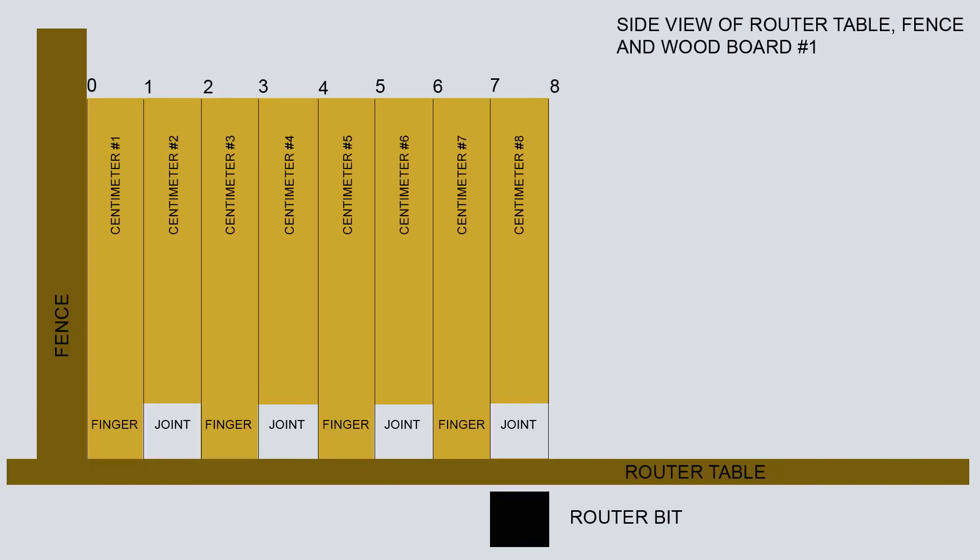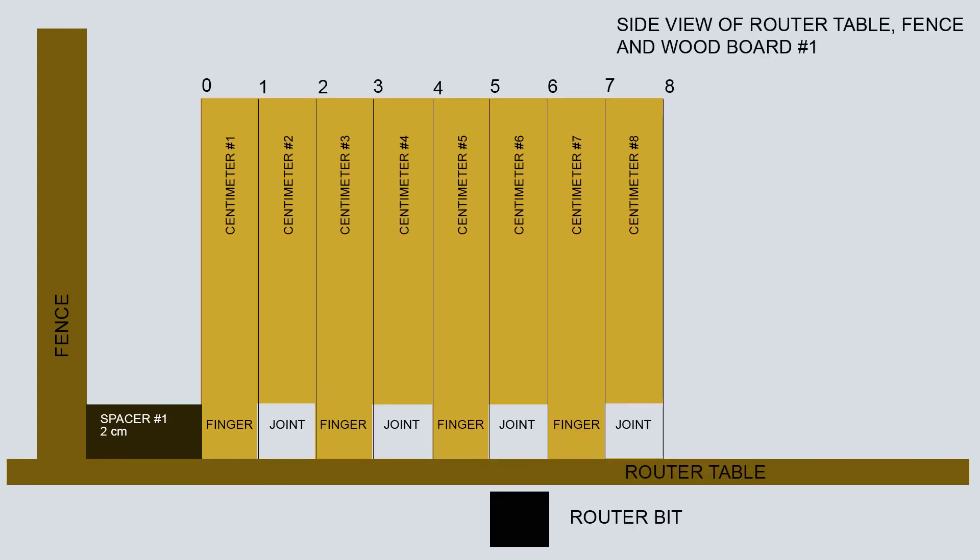Here we see a diagram of how we place our boards with their left sides flush with the fence in order to make the first joint. This will be at centimeter number 8 — the joint furthest away from the fence. The next step entails placing a spacer with a width of 2 centimeters between the left sides of the boards and the fence. This will place centimeter number 6 in line with the router bit in order to create our next joint. The finger at centimeter number 7 is left intact.